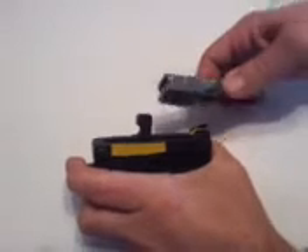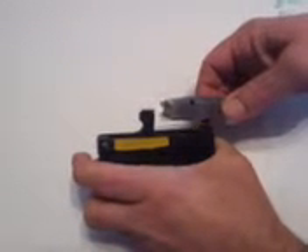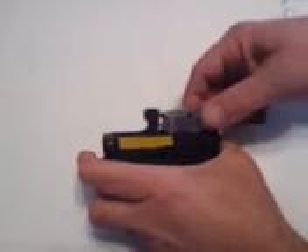Welcome to the 10/22 Companion. A question came up this morning about whether radiusing the bolt might cause the bolt to open prematurely, as it might not be in solid contact with the hammer.